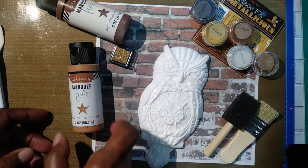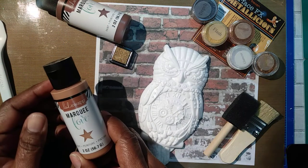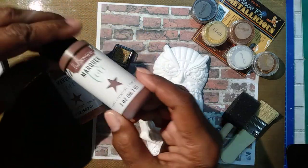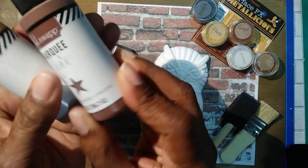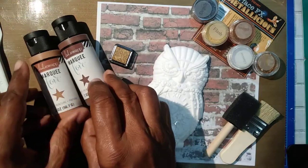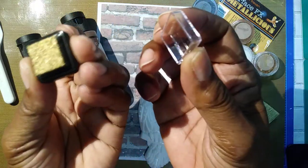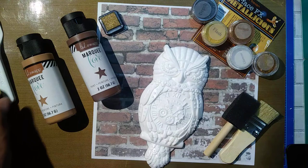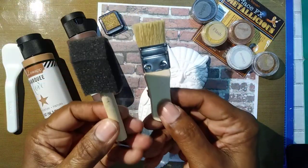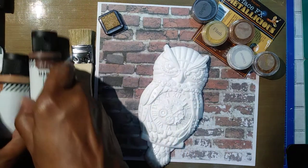So what I'm going to use is the Heidi Swaps faux rust kit. You get it in this coffee color, this cream, and then this nice rich soft cocoa color. Then you also get a little gold stamp ink pad — that's to bring out the highlights. I'm going to use this brush and this palette knife, and in the kit you get this sponge applicator and then this brush.